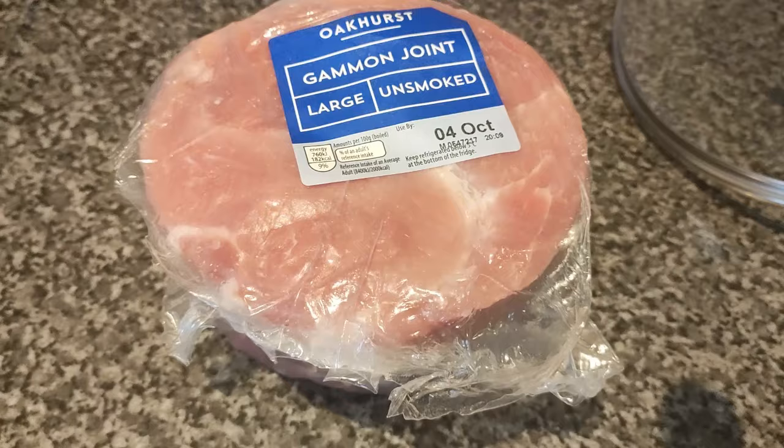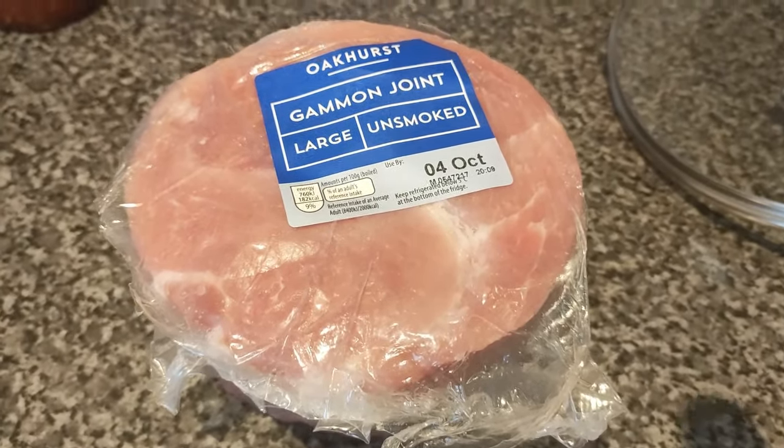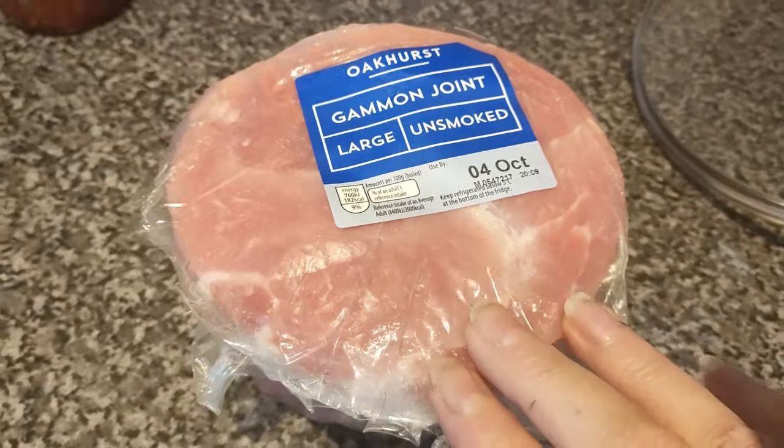I just wanted to clarify that for our viewers in the States. The difference is that this is a completely raw piece of meat. So what I'm going to do first of all is just boil it for 30 minutes.